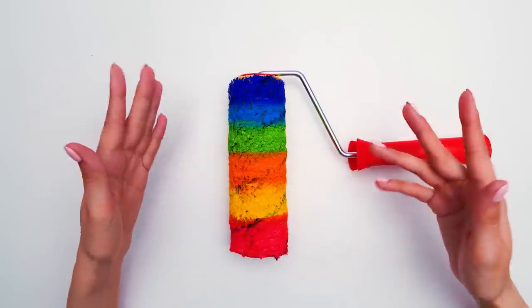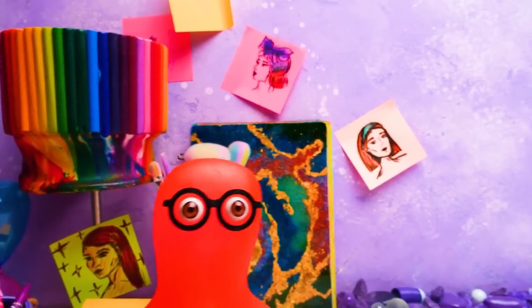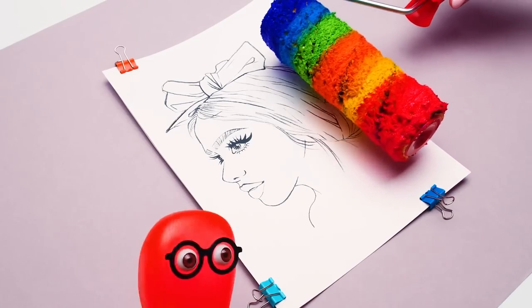What do you say about all of these colors? Looking cool, huh? Let me come up closer. All right. You can proceed now, Sue.